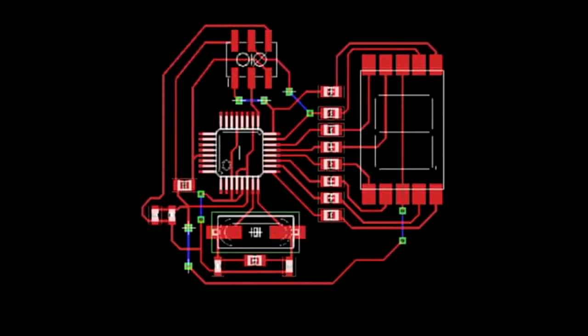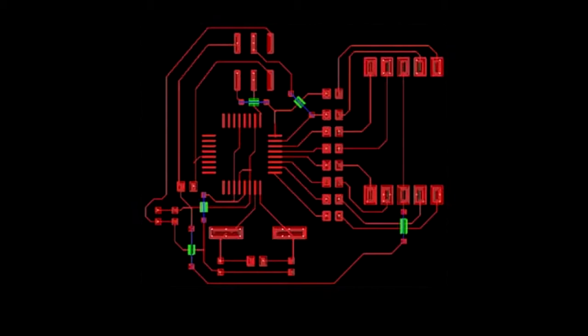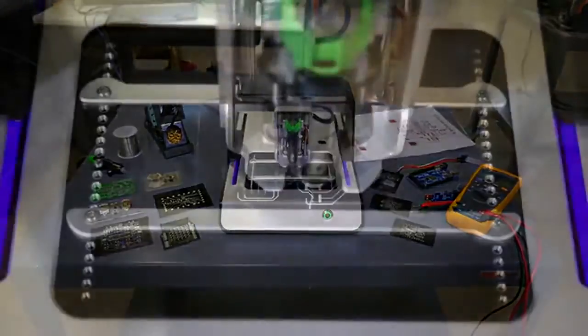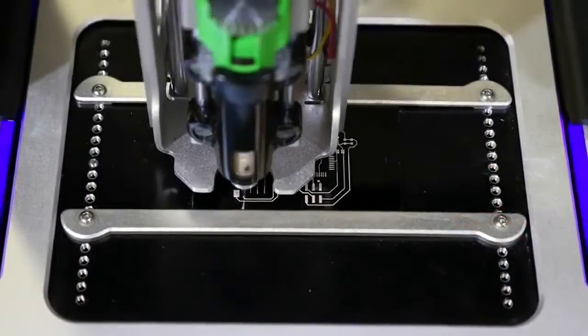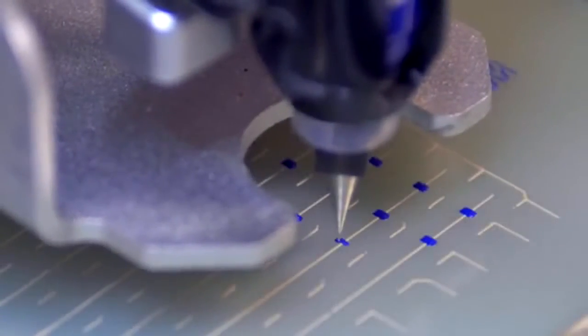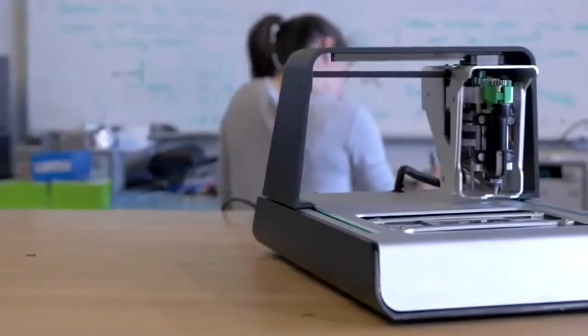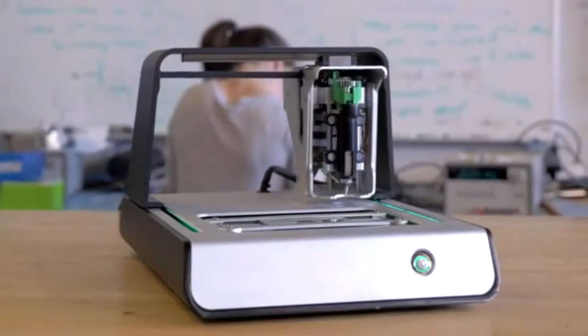Just create your layout in whatever program you're already comfortable with. Pass our software the Gerber files, and then press print. We designed this tool to help hardware developers see their ideas come to life faster than ever before. We use conductive and insulating ink to create fully functional two-layer circuit boards without ever having to email files around or wait for the FedEx truck.